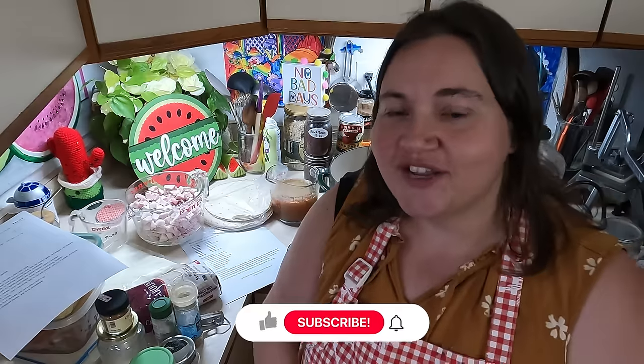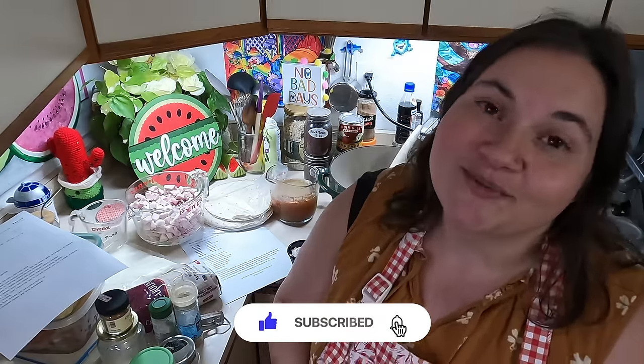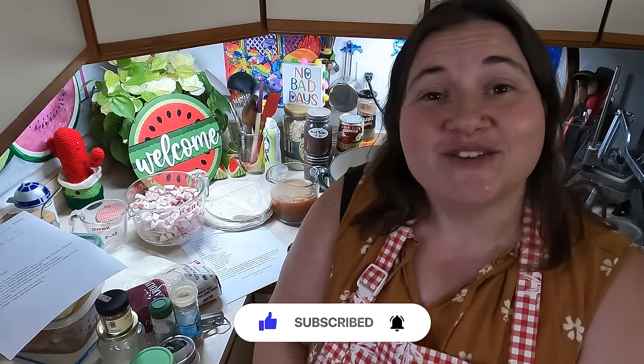Before we get too far into the video, please make sure to give me a like and subscribe to my channel if you're not already subscribed. Every like, comment, and share really helps support me and my family. Thank you so much, guys.